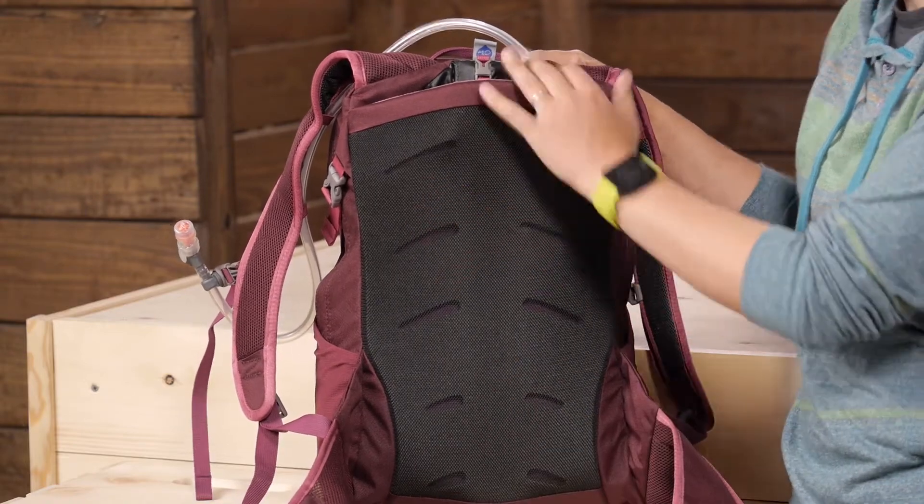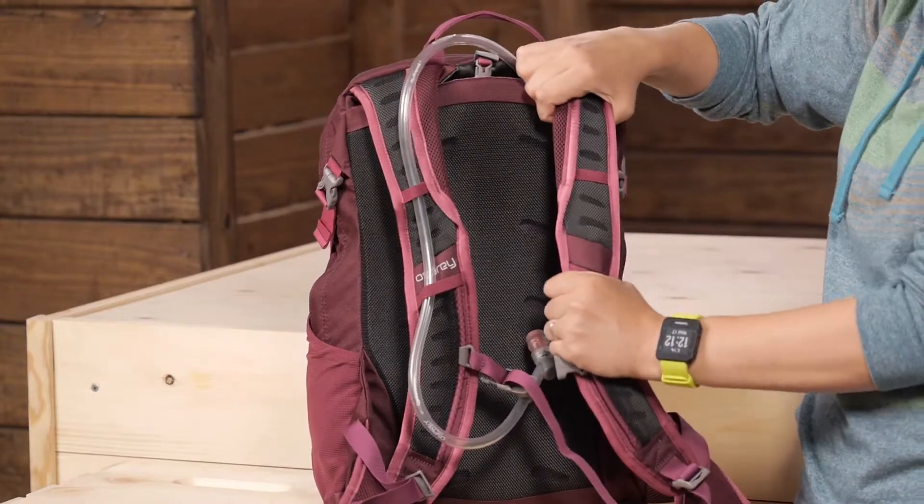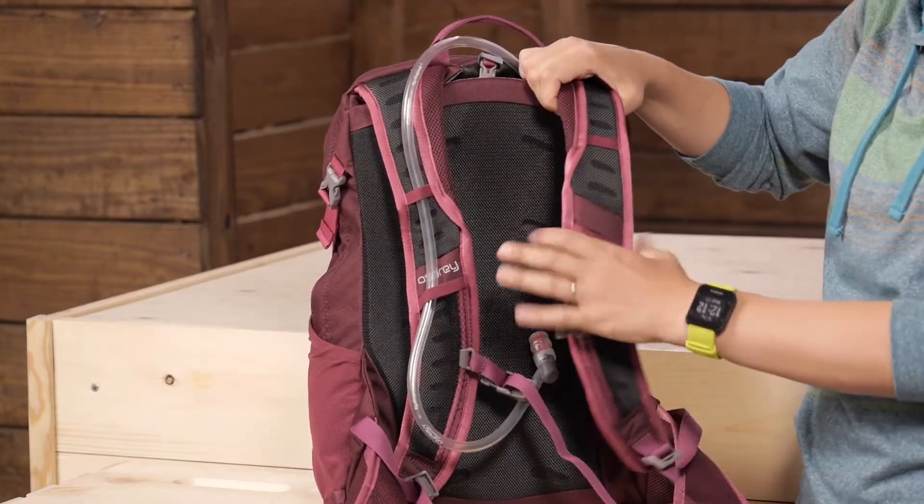The shoulder straps are bio stretch foam. They are actually a little bit stretchy, which is comfortable. You can cinch those down and the shoulder straps stay right where they need to.